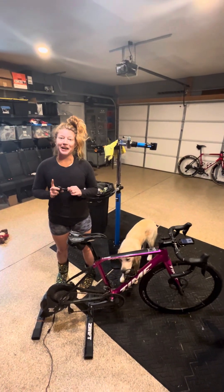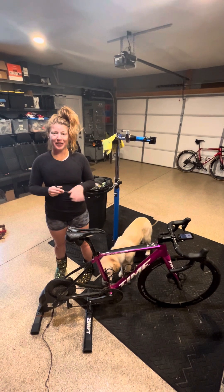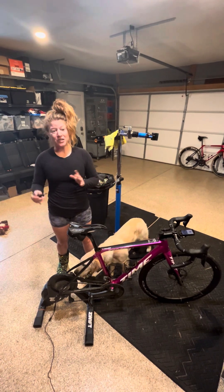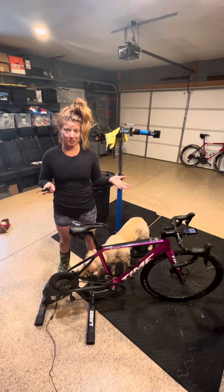Hey pals, Raggett here. I'm going to go over how to very carefully get your bike on and off the trainer. It also works for taking your rear wheel on and off the bike, whether that's transitioning from trainer to outdoor riding or if you get a flat and have to put a tube in.